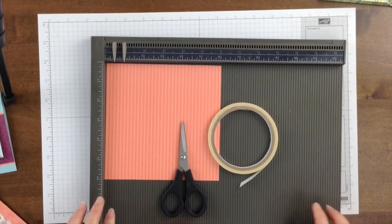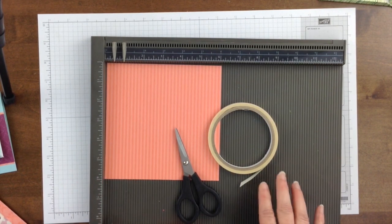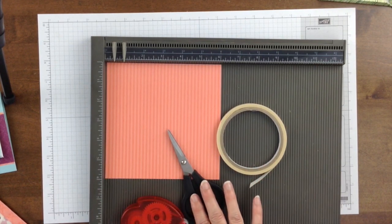To make this project you will need double-sided scrapbook paper, a scoreboard, adhesive, and scissors.